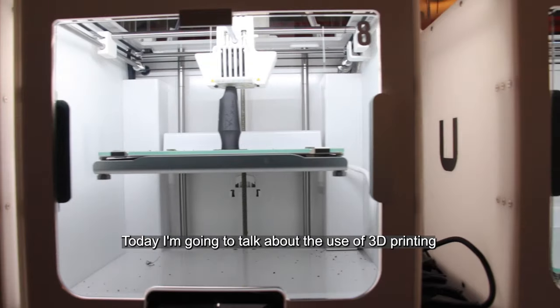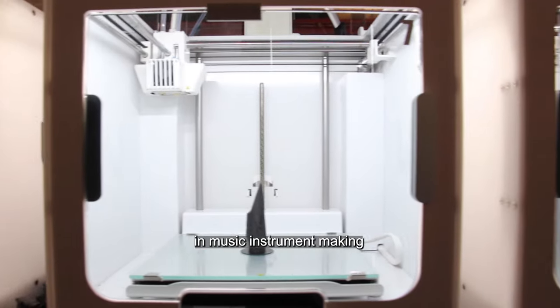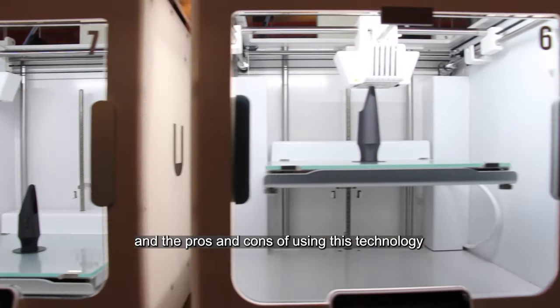Today, I'm going to talk about the use of 3D printing in music instrument making, and the pros and cons of using this technology.